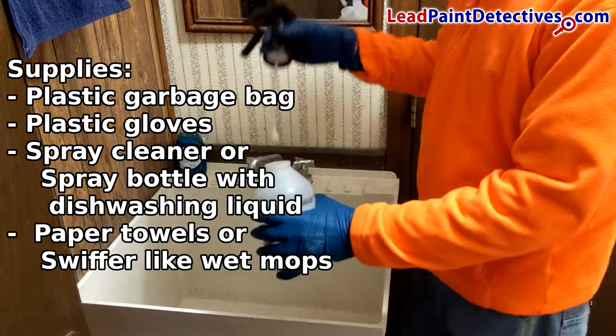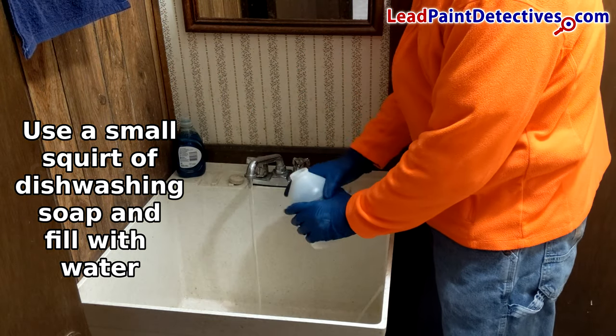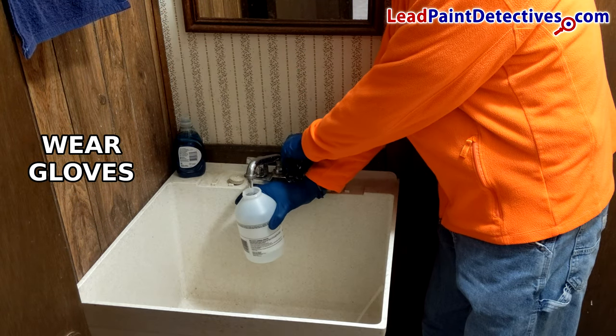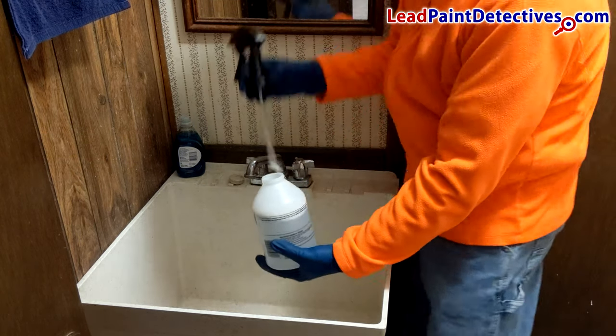You can also use Dawn Dishwashing Liquid mixed with water in a spray bottle. Next, you can use damp paper towels, generic or real Swiffer wet mop pads. What you'll use depends on how much money you want to spend.